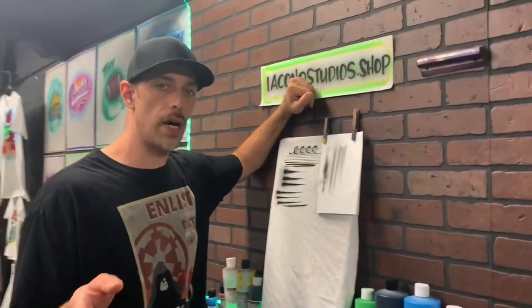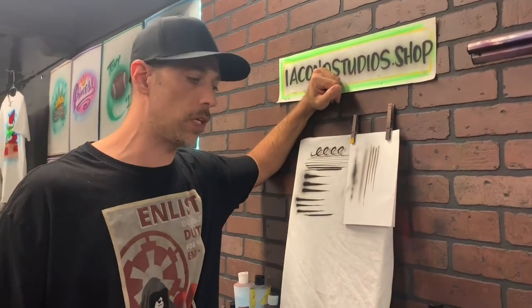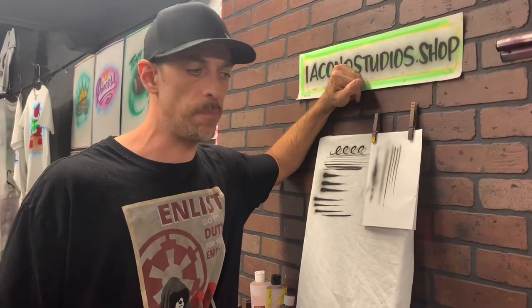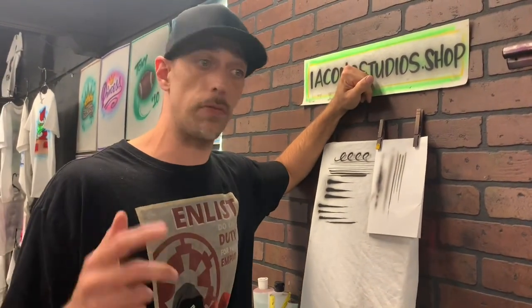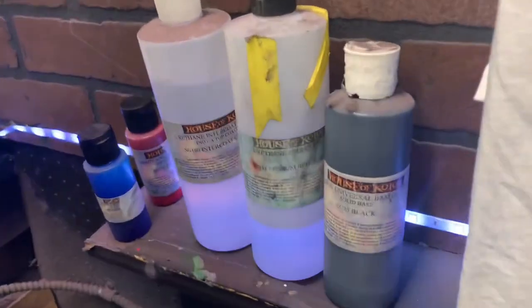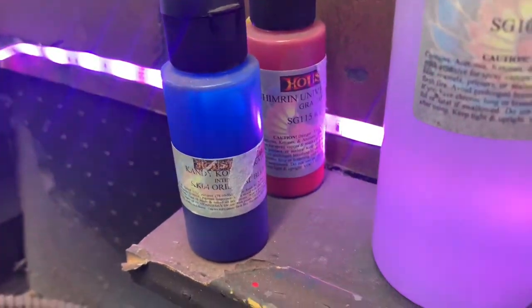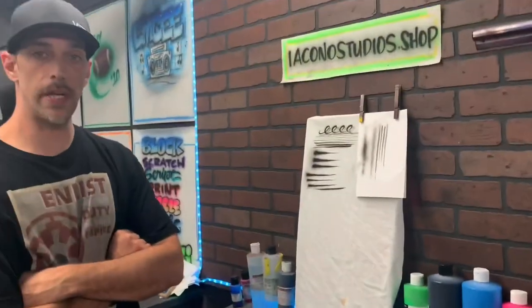Before I end this video, I want to say we broke 100 subscribers, so I want to thank you guys for checking me out, and we're going to get better with these videos. We got pretty busy the last month or two with commissions, so I haven't been able to post, but stay tuned. Subscribe if you know somebody who's into art or wants to learn some stuff — definitely steer them to my channel. Any other questions, please leave them in the comments. I'm trying to get that basic info to you guys in a video, but sometimes I might miss something, so feel free to drop something in the comments and I'll definitely get back to you. Appreciate you guys, thanks, and I'll see you next time.